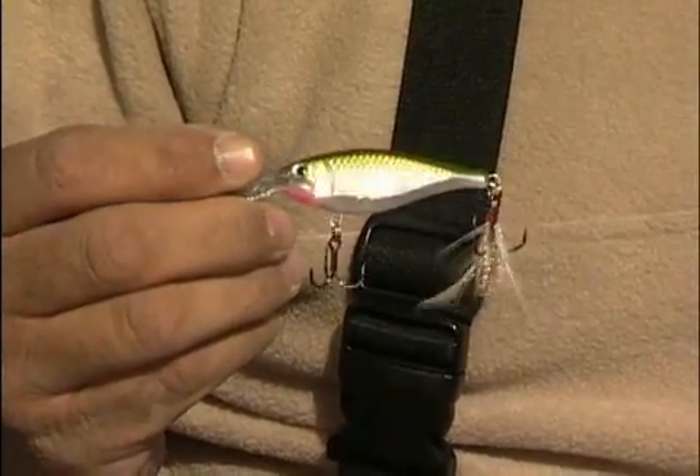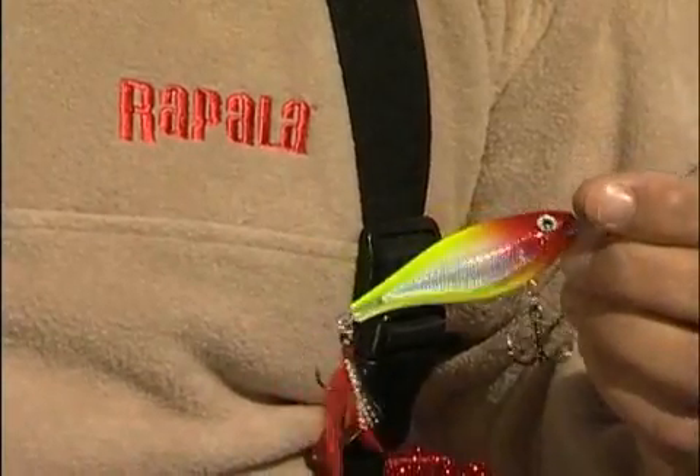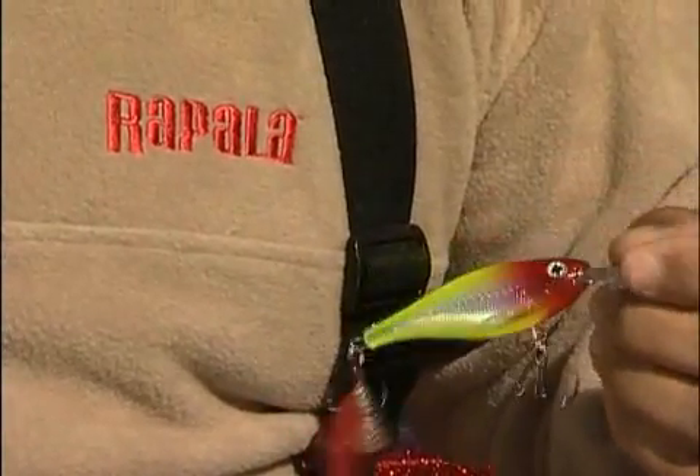Sometimes matching the hatch is really important, and these natural color baits do a great job of that. But in clear water situations when fish are really aggressive, you want to shock them into biting. Something really vibrant and bright will produce strikes when a natural color won't. The X-Wrap Shad features Rapala's exclusive long cast weight transfer system that lets you launch it into next week for the ultimate in casting coverage.